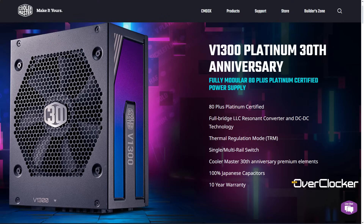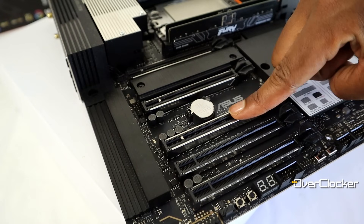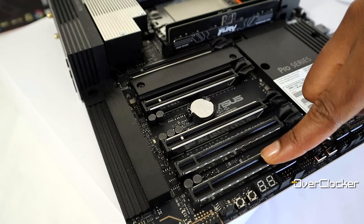What are you getting in terms of PCIe connectivity? Multiple lanes on this platform is a big deal. You get five PCIe slots: two Gen 5 x16, one Gen 5 x8, one Gen 4 x16, and one Gen 4 x4.